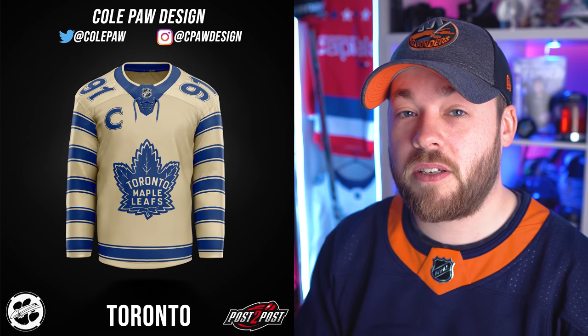Toronto Maple Leafs. Kind of like the Rangers one — as soon as I saw it, I liked it. This is great. The C is on the wrong side for Toronto — I think Detroit's one of the only teams that does that, maybe Carolina too. The numbers on the shoulders look great. The striping on the arms comes from something they've used in the past — a Winter Classic Reebok or CCM jersey if I'm not mistaken. This is great. I really like this jersey a lot. It looks phenomenal in a uniform.